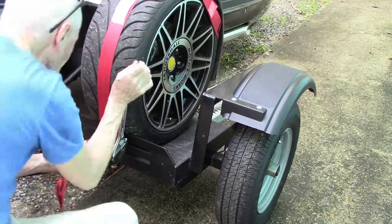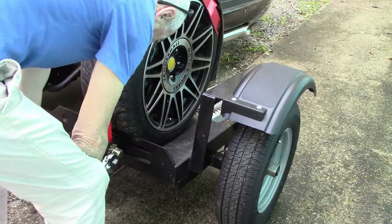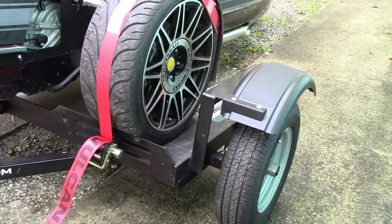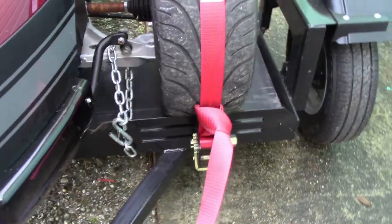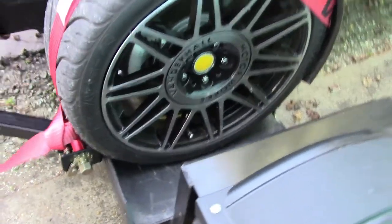The final step in getting this ready is to add the safety chains, and then we should be ready to try these out. You'll note on these tires that there's a lot less strap engagement with the tire compared to the Acme straps. I was concerned about this, so I sent a picture to the manufacturer. They assured me that the engagement was sufficient.